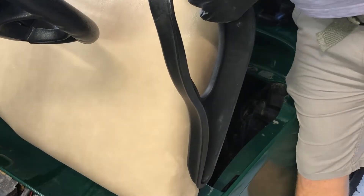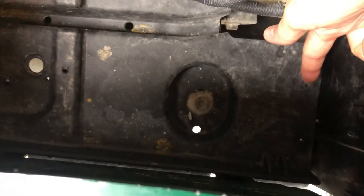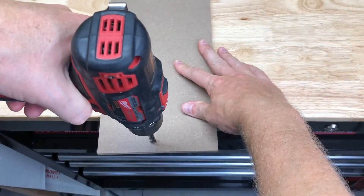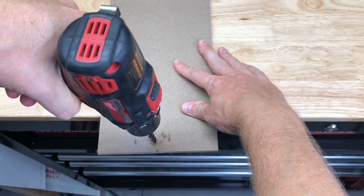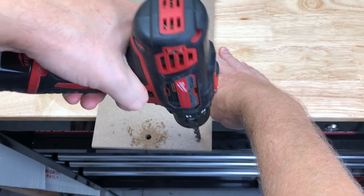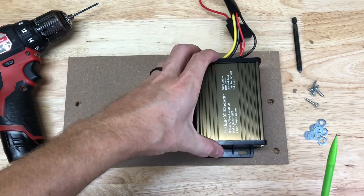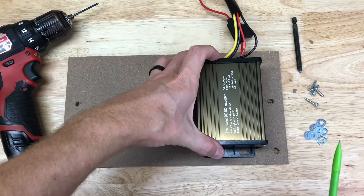The first thing we'll want to do is mount the voltage reducer. I'd recommend trying to find a place where you have some space to work with. On my cart, I have space under the driver's seat, so I'm going to mount it there. Most people want their voltage reducer and fuse box to be close together, so keep that in mind.